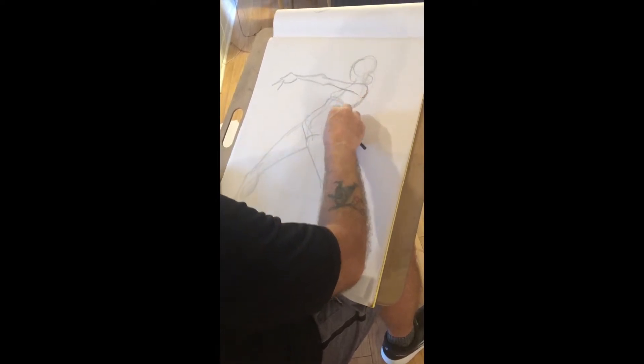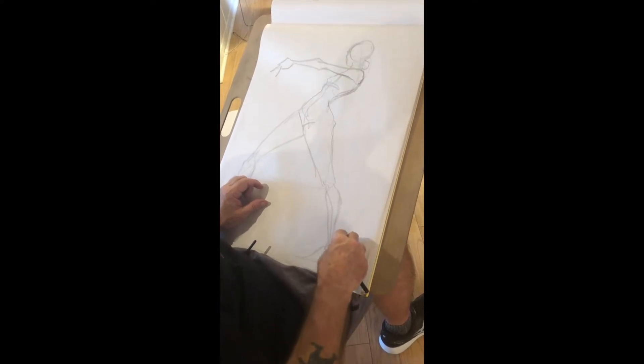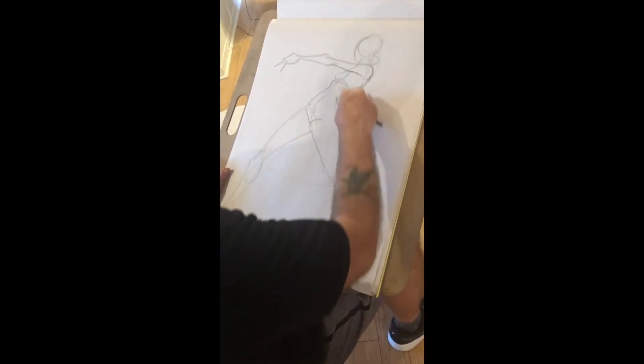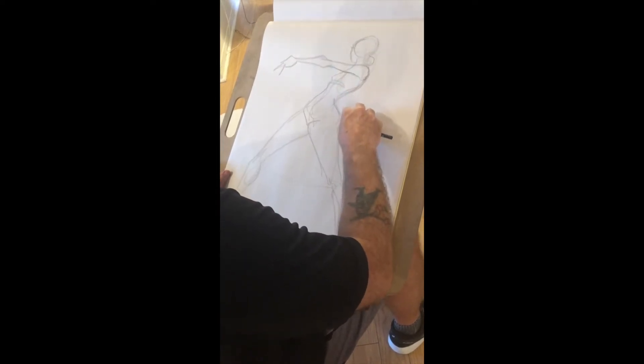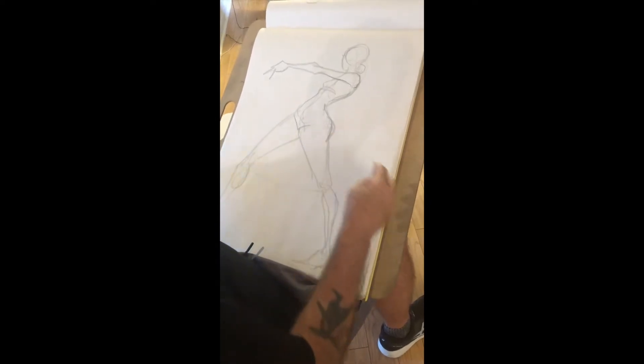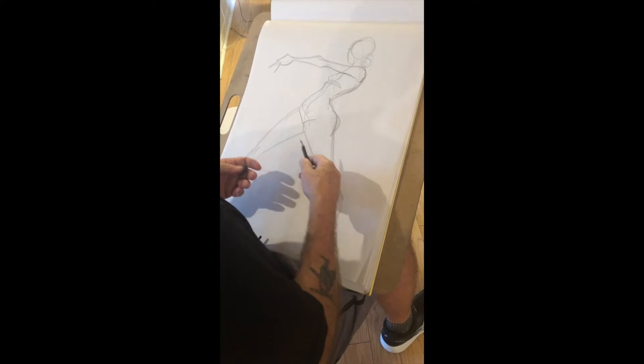So what this is is a gesture drawing, and they typically take anywhere from the shortest 30 seconds. They can take as long as arguably five minutes, but usually two to three minutes. And the idea is not to overwork it. The idea is to capture the essence of the pose quickly.